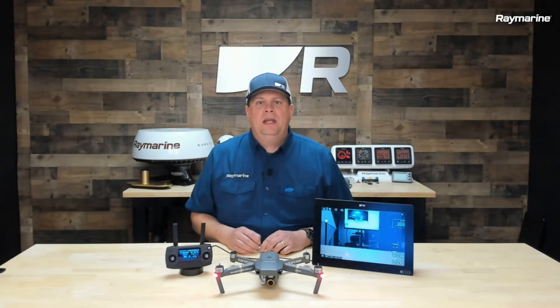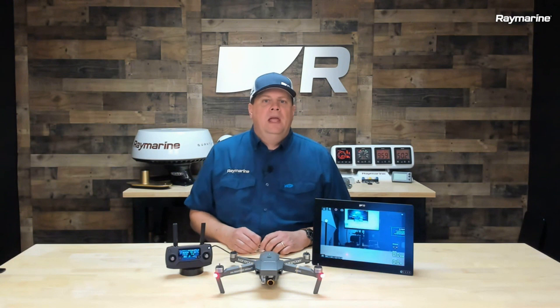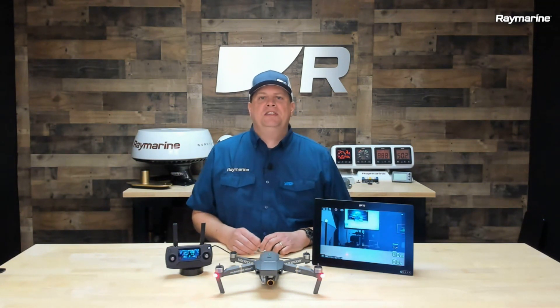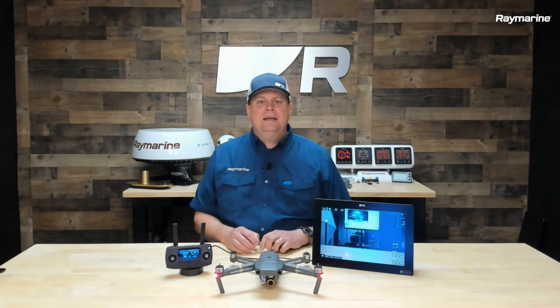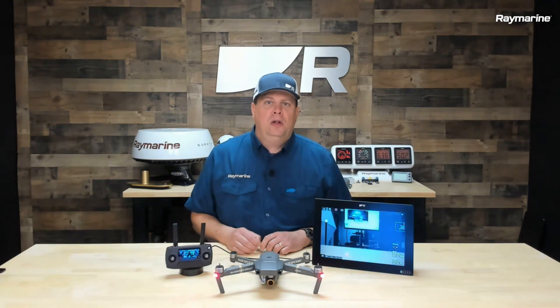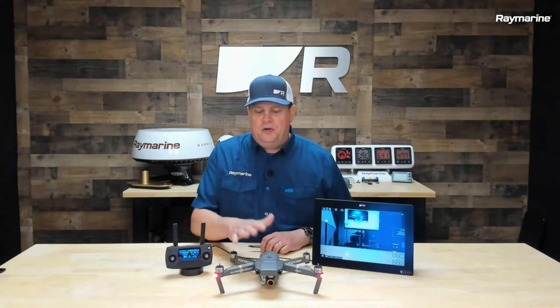Hey boaters, it's Jim from Raymarine with a Thursday Tech Tip. Now, over the last couple of weeks, a lot of you have contacted me about the Axiom UAV app. You might be asking yourself, what is a UAV? That's the technical term for an unmanned aerial vehicle. But in common speak, we're talking about drones.